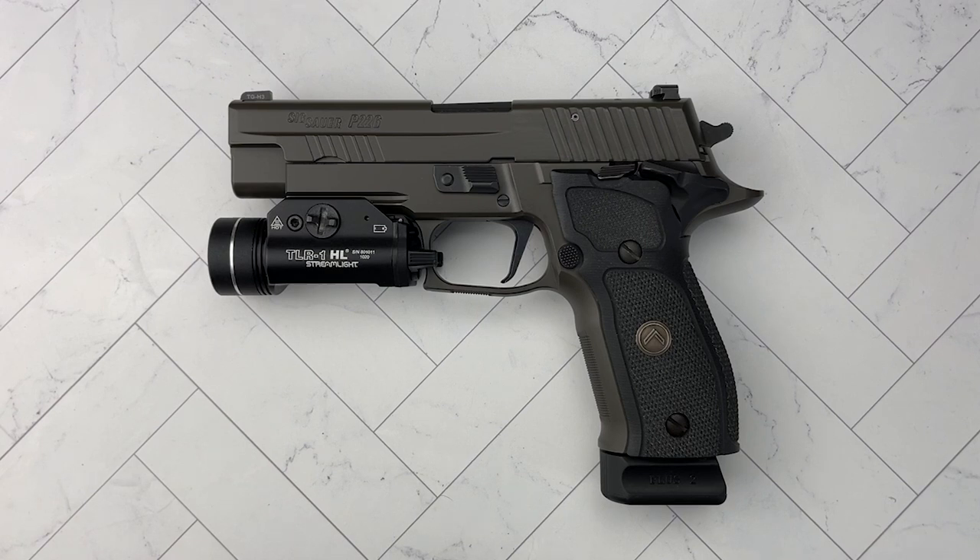Outside of the Phoenix Redbacks for competition, this is the handgun that I shoot the best. Of all the guns you've seen on my channel — and I've reviewed a lot of very good, very high-end pistols — I keep coming back to the Sig P226 in single action only.